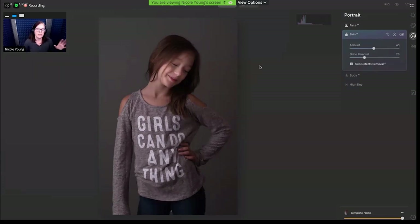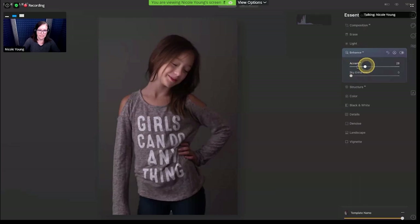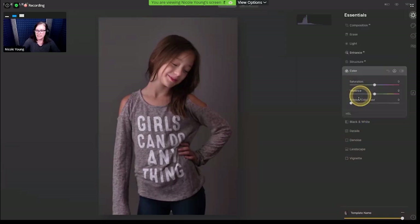Just a quick before and after of only that face setting — you can see how much that has really improved the photo. I was using a very simple one-light setup on a gray wall, so I didn't have any specific light going to her face. This did a really good job of helping that. Now I'll go back over to the Essentials tab, jump into Enhance, add some Accent AI — it kind of fills in those shadows. I'm also going to go down to Color Cast. There's a tiny bit of a magenta look to it, so by increasing that Remove Color Cast slider, that did help a little bit.